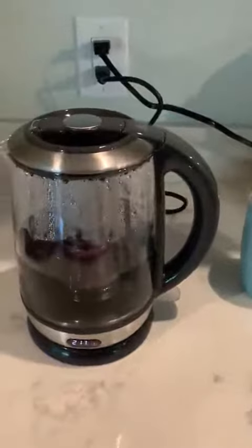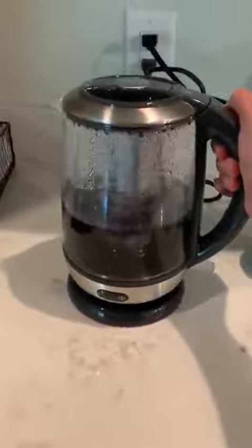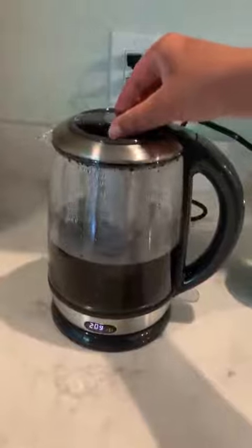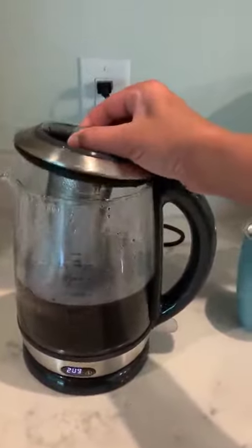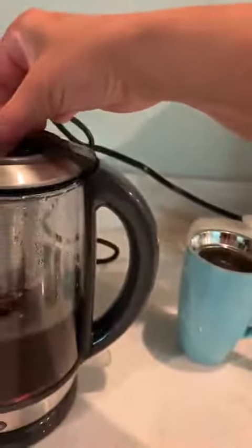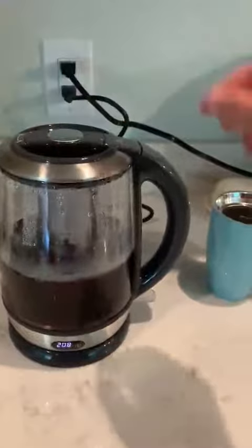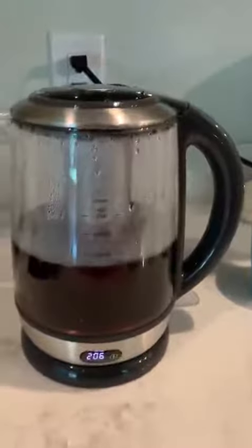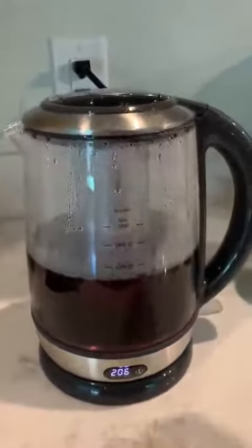A few things I like about this pot: it has a heating base, so you're not tethered to the wall like some of the other pots. Super high quality — you can tell even when it comes to the lid. There's a little silicone rim that makes it fit snug, so you don't risk this falling off. It has a hot stainless steel basket, and it says food grade stainless steel basket.